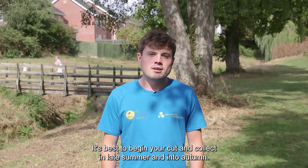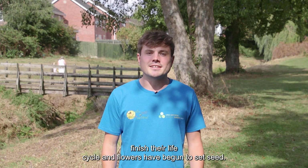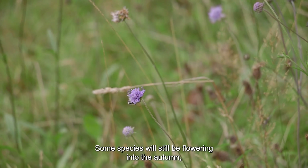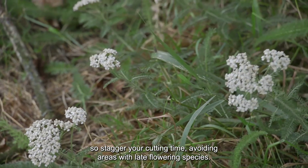It's best to begin your cut and collect in late summer and into autumn. That's when most insects have finished their life cycle and flowers have begun to set seed. Some species will still be flowering into the autumn, so stagger your cutting time, avoiding areas with late-flowering species.